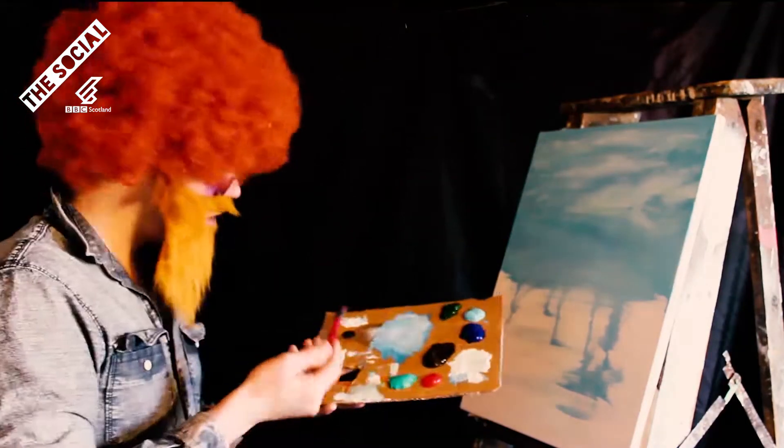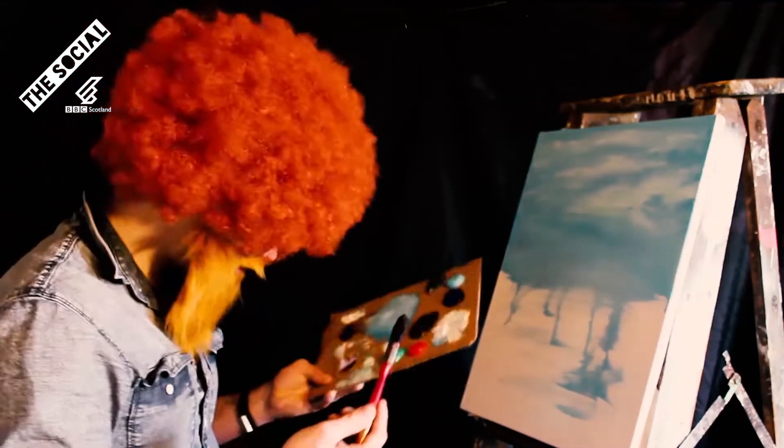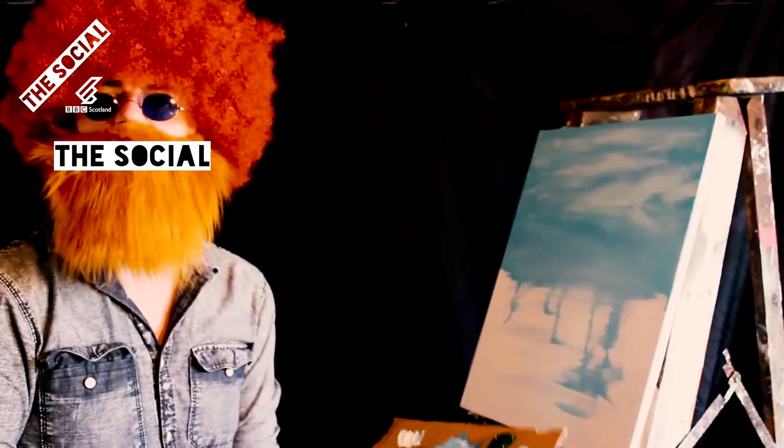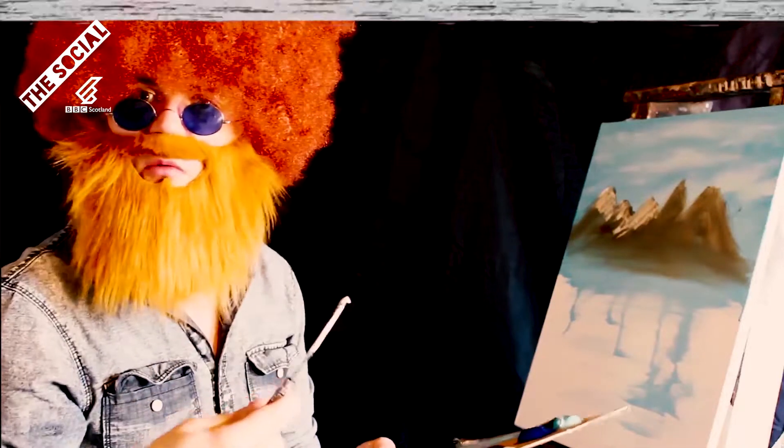You want to get some jobby brown. Instead of using a brush, I'm going to use a f***ing knife. Scrape the f*** out of your canvas, and you want to get some f***ing white on your knife — f*** it on the mountains, make some snow.